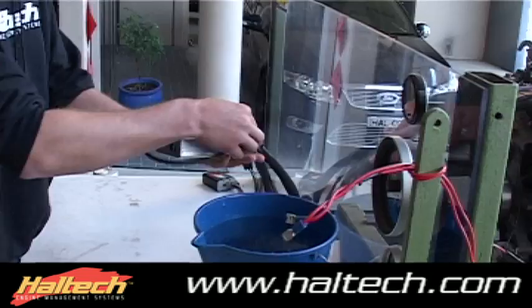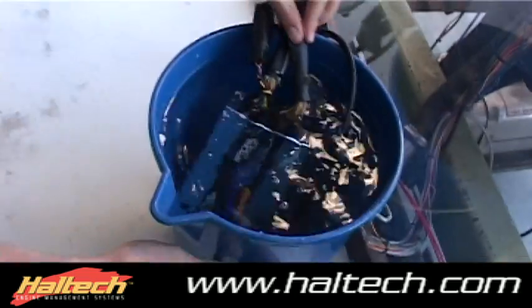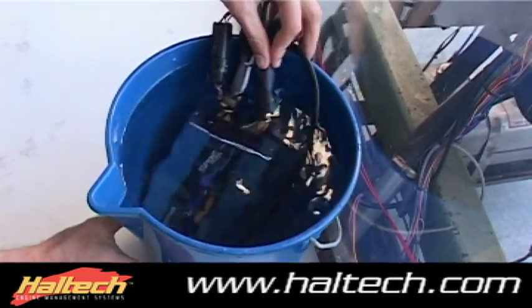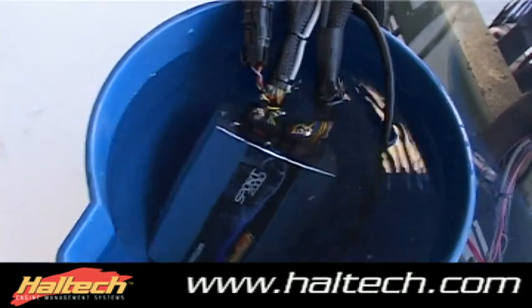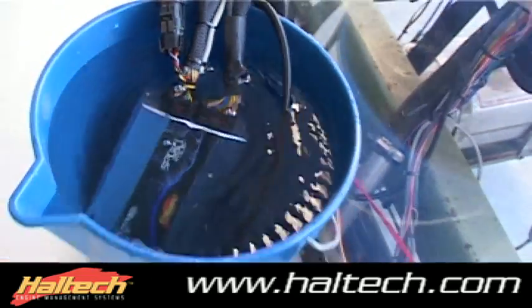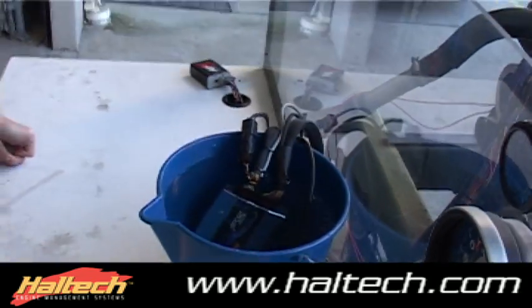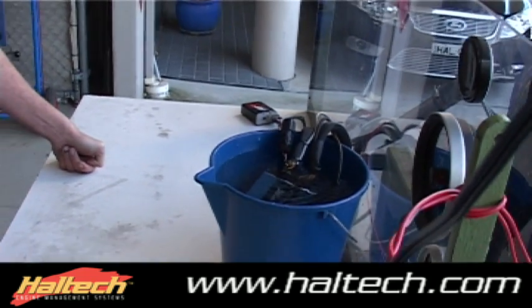Okay, here we go — get rid of the MAP sensor line here and drop the ECU in. There we go, we'll get it in nice and deep. You can see bubbles coming out of it there. Everything looks pretty good — the engine is still running fairly successfully, so preliminary testing seems to work pretty well.